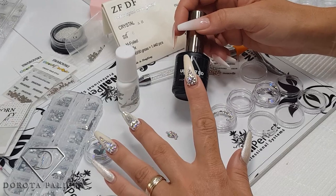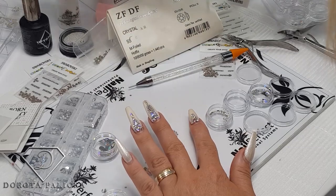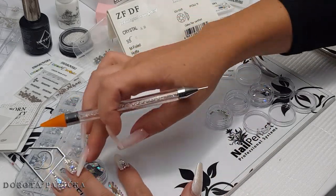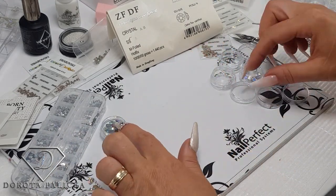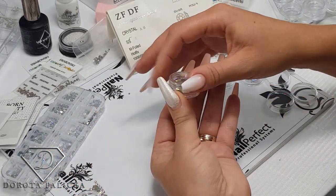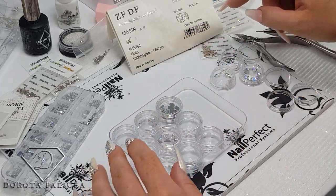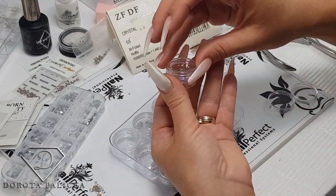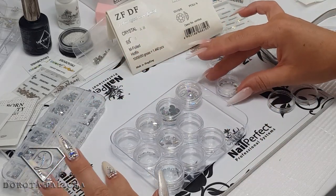I usually go with no-wipe top coat — I secure the crystals and then go with top coat around them. For storage, I quite like these little boxes because if I want to travel I can just put the crystals in them. I'll put a link in the description for where to get these empty boxes, as they're fantastic for storing glitters as well. I've got a wee shelf in my salon with all my glitters in different colors in them.